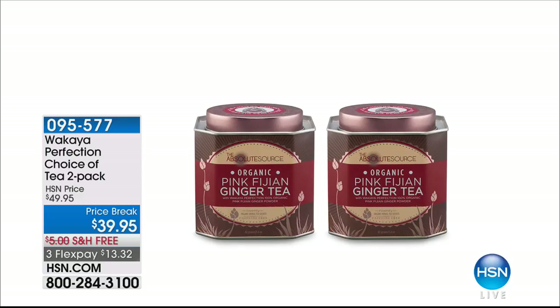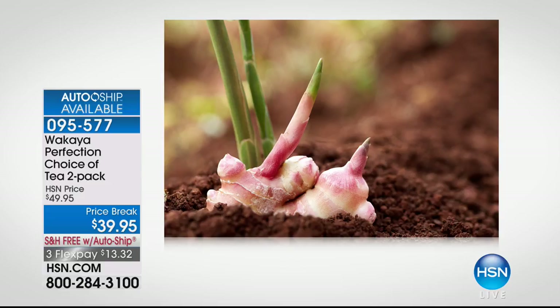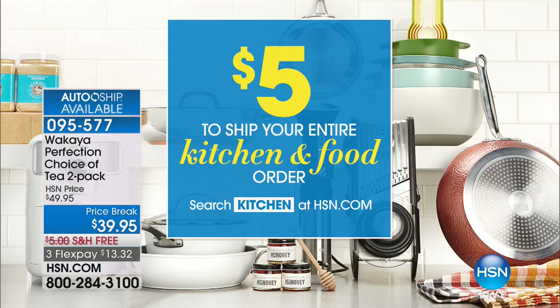Really quickly, I want to mention the tea. We have a ginger tea, a pink Fiji and ginger combo, and a combo of organic turmeric and ginger tea — or one of each. That's great for Mother's Day or Valentine's, which is like five days away. We're not sure if it'll ship on time, but hey, it's coming all the way from Fiji — that'll get you some points. Also, $5 to ship your entire kitchen and food order today. So if you did buy the Today's Special, you're good with shipping for the rest of the day. If you'd like to get the coconut oil, we have that available — just like our proprietary seeds, these coconut trees only grow on Wakaya Island.